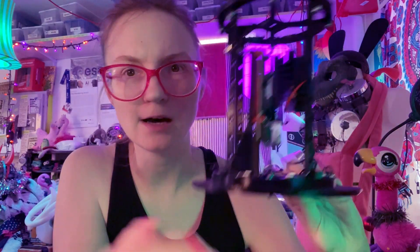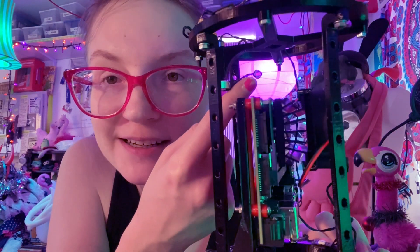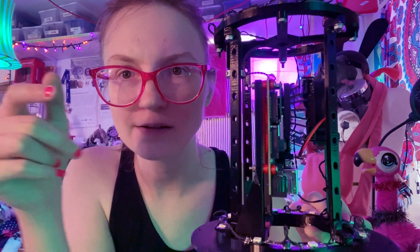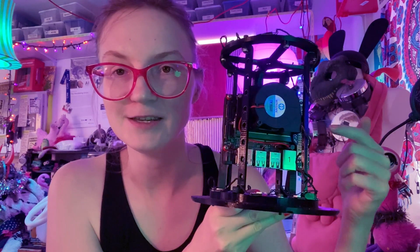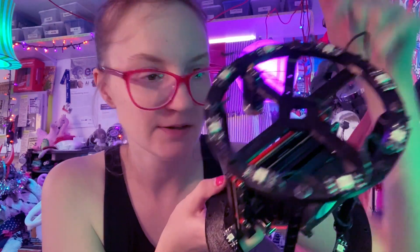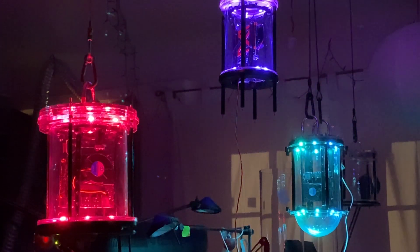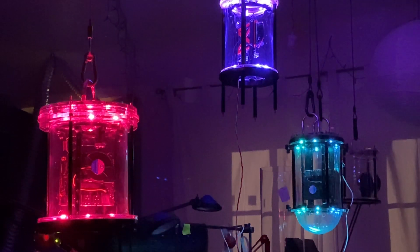That motor is going to fling around a little glass bead right there, basically flicking the inside of the glass enclosure that this will be chucked up inside of. So every time the child recognizes something up on the ceiling, it indicates that by flicking the glass. In addition to that, the LEDs mounted on the top and bottom will pulse each time the child recognizes something.